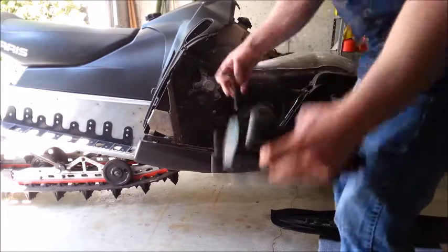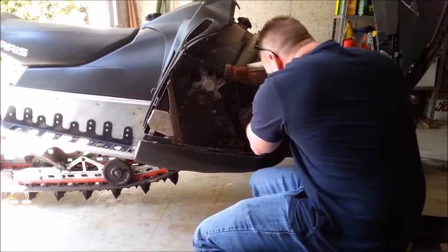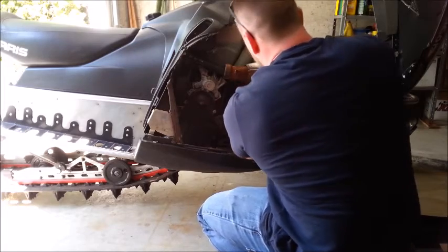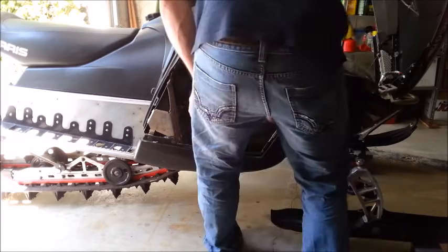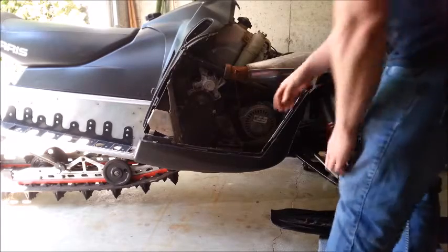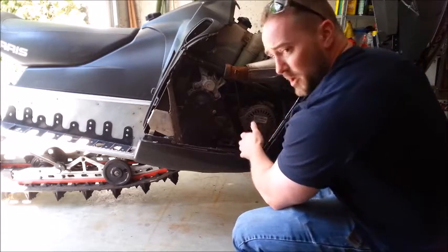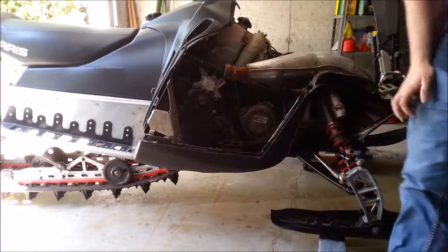So we just broke out a set of metric T-handles — not entirely sure what size, I'm thinking probably a 5. Yep, they are. I'm going to go around and crack them all free. They're definitely in there. Now some of these I don't think I'll be able to get to with these T-handles, which could be a problem. But using Allen heads is a better design. The Skidoo Rev I had used Phillips head screws and it was a disaster — I ended up replacing them with Allen screws. I always like to clamp this line first so it won't spin.